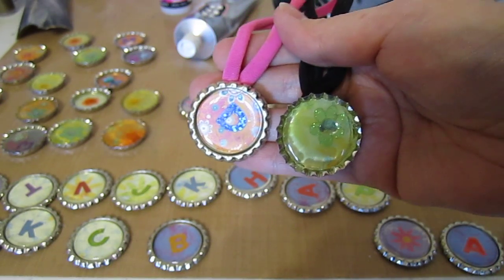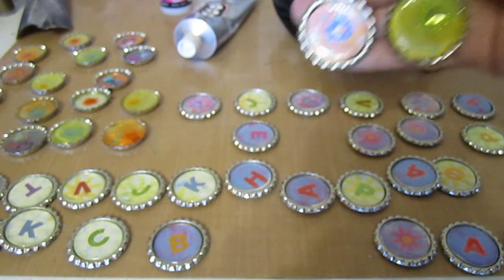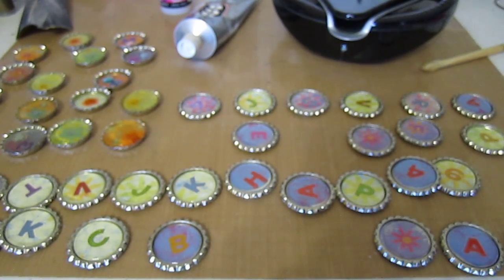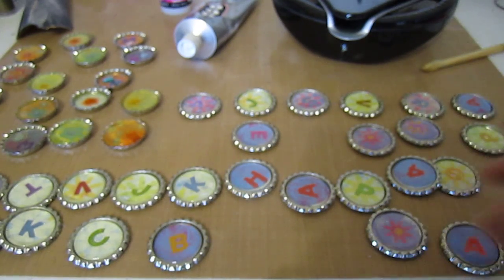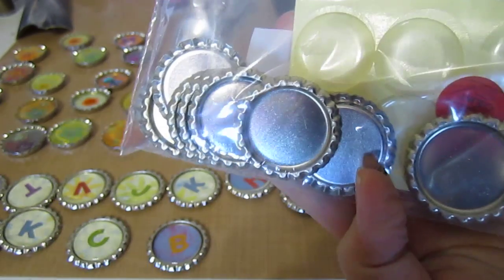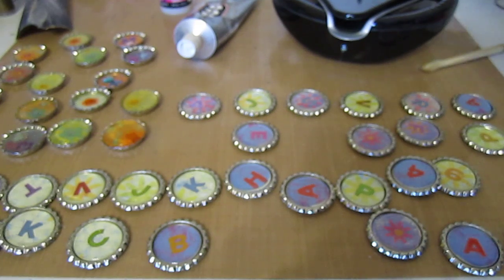A lot of people aren't really sharing on YouTube how to make these things, I guess because a lot of people are trying to sell them, but they're so easy to make on your own. What we did first was on eBay we bought these flat ones. We bought a package of 50 of these. What these are are flattened bottle caps.